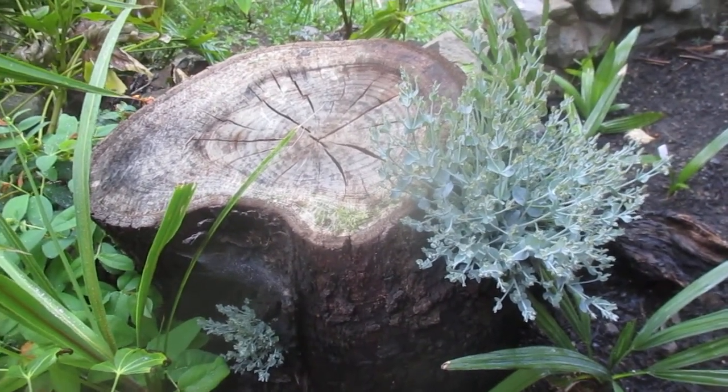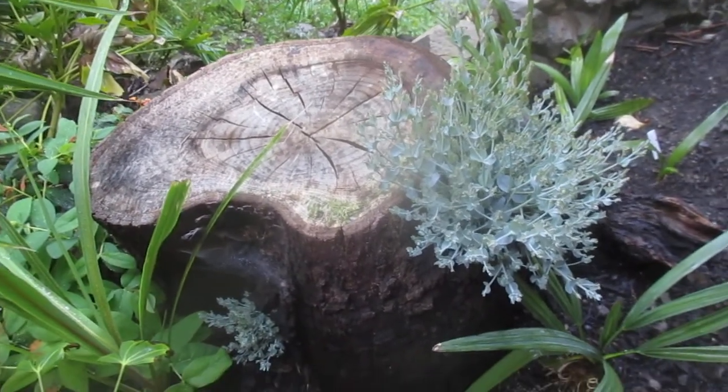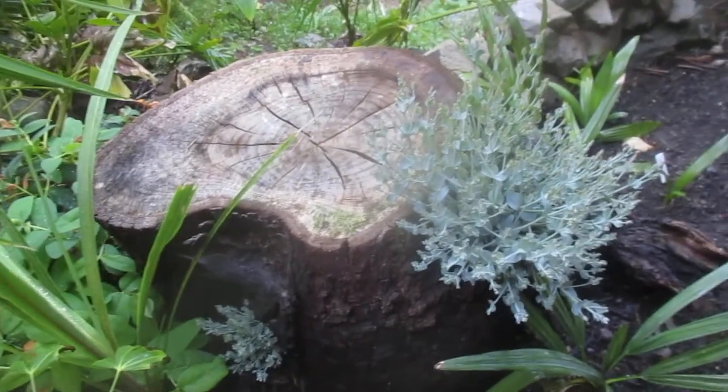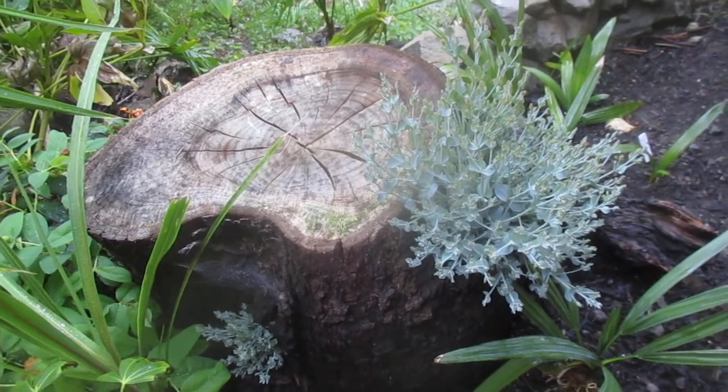All the other ones are coming back except for one — the biggest one, for some reason, is not sprouting back, but it might shoot later. Stay tuned for an update when I start to shear it, and remember: only cut them in the spring and summer time this far north. Cheers.